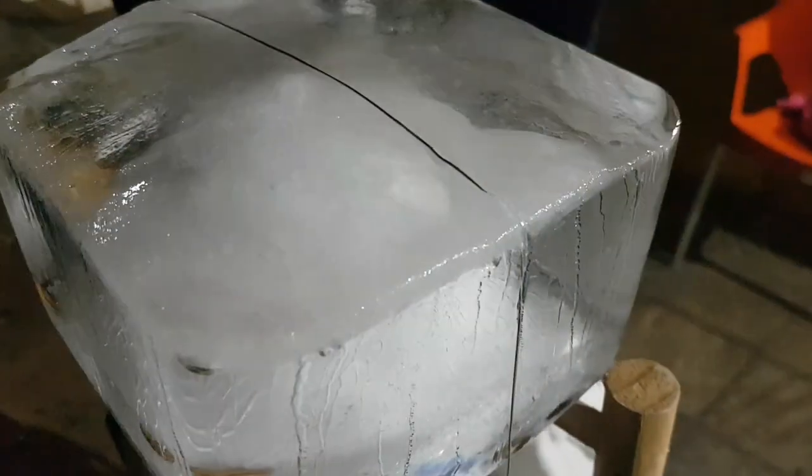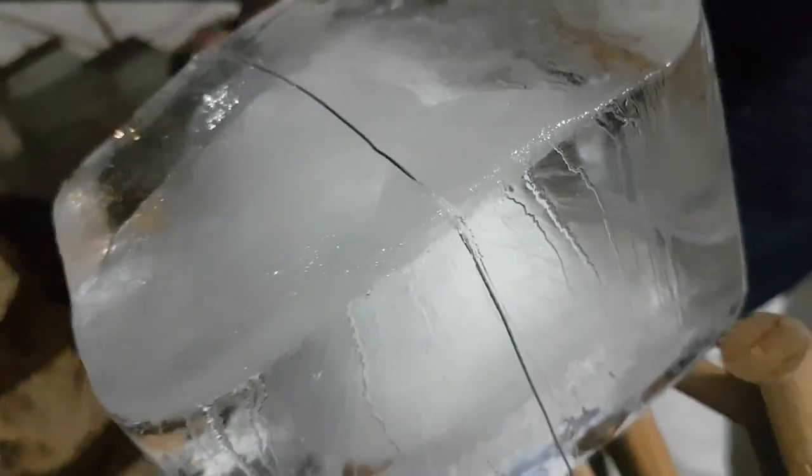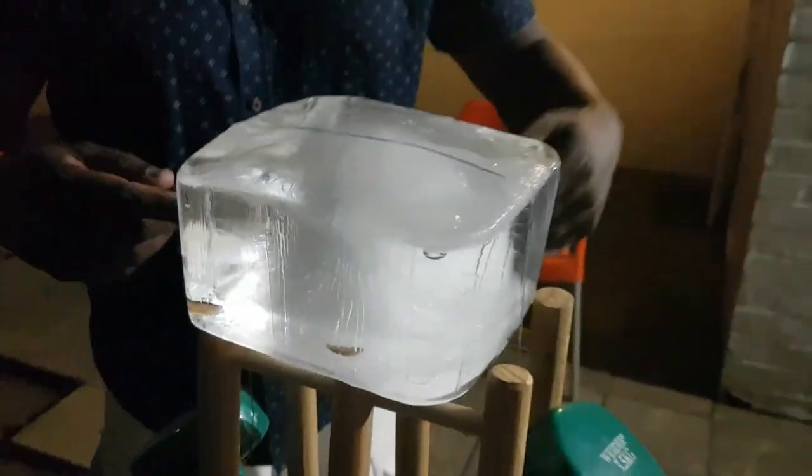The energy from the melting ice is being transferred to the wire, which is being conducted away. And as time goes on, you're going to get this wire slipping through the ice, and that energy transfer is going to continue.